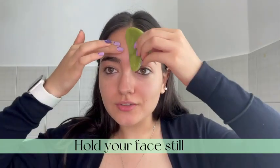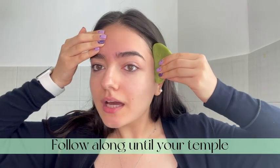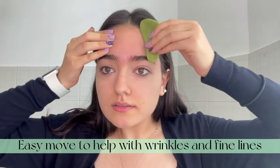Once you've reached your forehead, you can go ahead and hold the other side still and glide the stone all the way down your temple. This will help get rid of any wrinkles or fine lines that you might have.